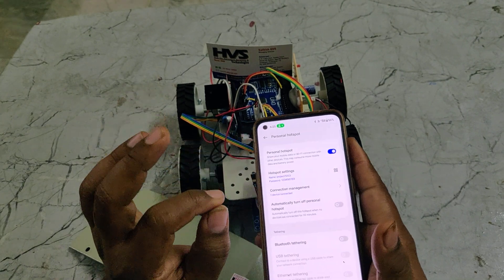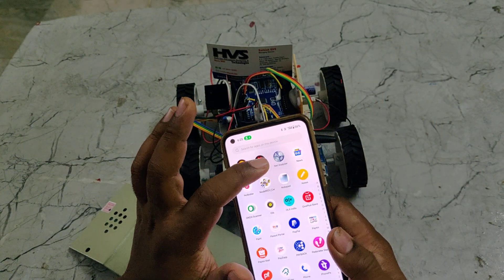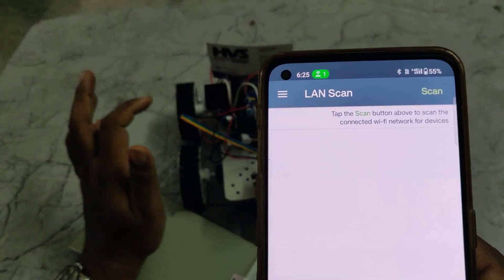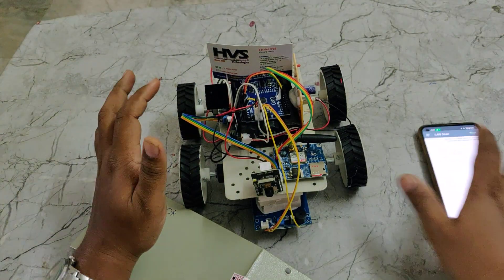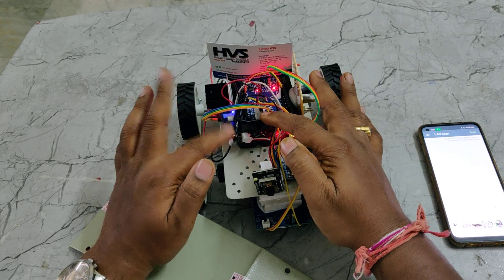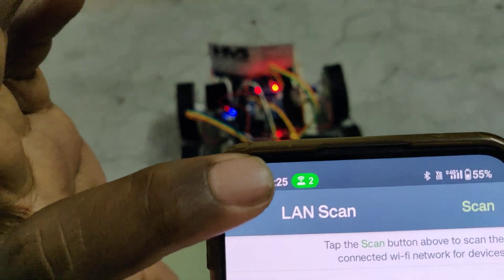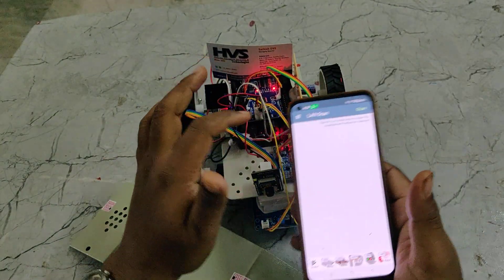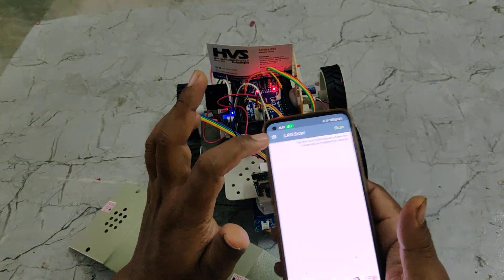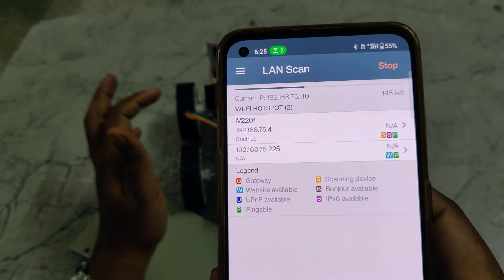After these three hotspot settings are successfully done, we need to install the Network Analyzer application. This application is used to get the IP address of our ESP32 camera. After all setup is done, turn on the power supply to the system using the switch — below is on. Wait until you see the device connected, then go to LAN Scan and do the scan. You will get the IP address of your ESP32 camera in your mobile phone.